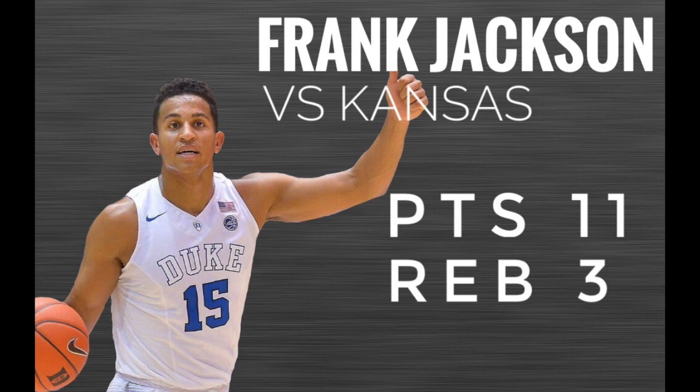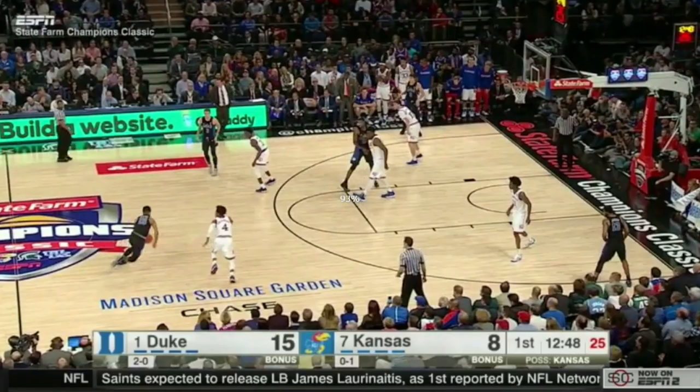First off is Frank Jackson and some highlights from Duke's game vs Kansas. I just think Frank Jackson is a solid all-around player. He's got an amazing build — thick, strong body — and he does some nice things as we'll see in these next few plays.